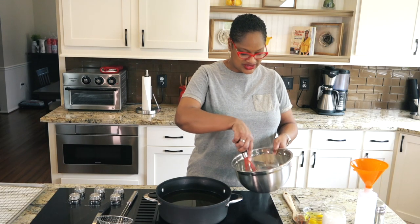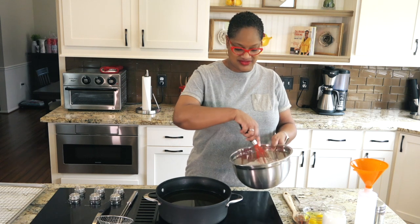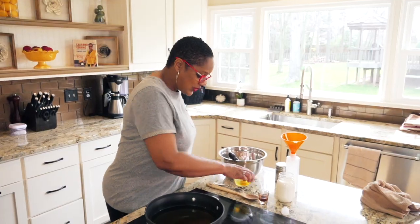Got them in a bowl. I'm just going to give them a little whisk. Remember, whisking can replace sifting — just make sure everything is evenly distributed. That's our dry ingredients.